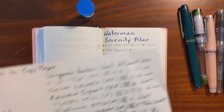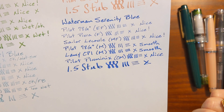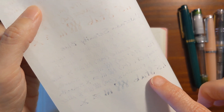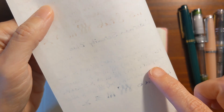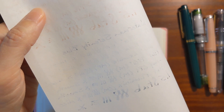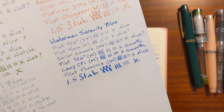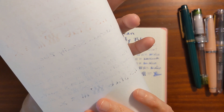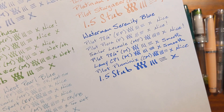On my 20-pound copy paper, again everything was just very enjoyable. And when I flip it over and look, the bleed-through is not very bad — really just the stub nib and the medium nibs had a little bit of bleed-through. But when you're using copy paper with a fountain pen, you're probably not going to be using both sides anyway. If you wanted to use a fine nib with this Serenity Blue, you could probably get by with using both sides of the paper.